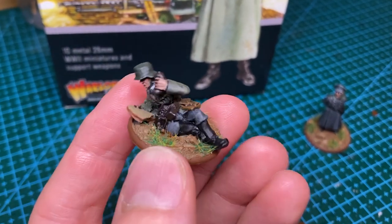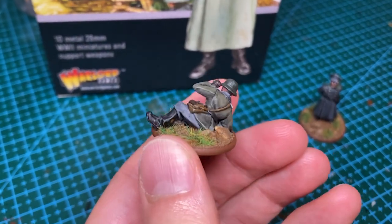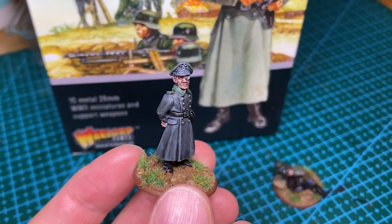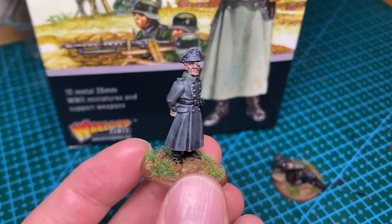Both boxes have more or less been finished, minus a few finishing touches. That has left me with at least three infantry squads, an officer, a spotter or radio operator, and two support weapons teams.